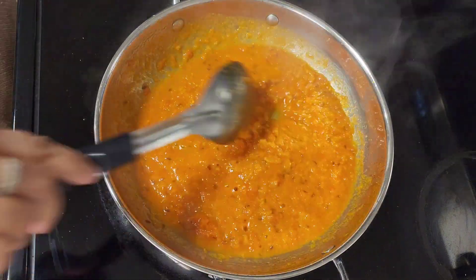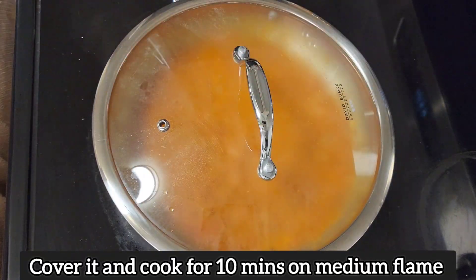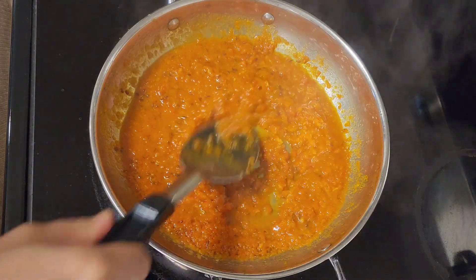Now cover it. Mix it well. After 10 minutes, the tomato has started to leave a little oil.